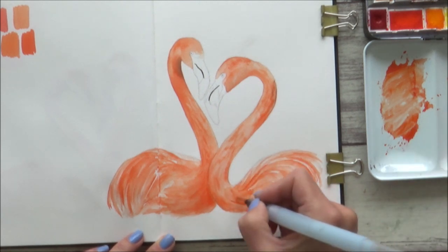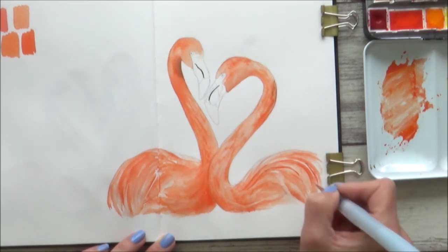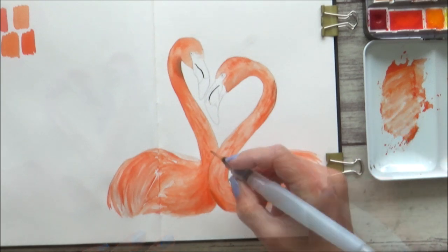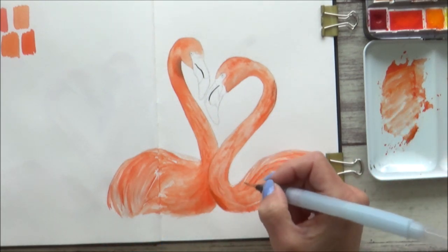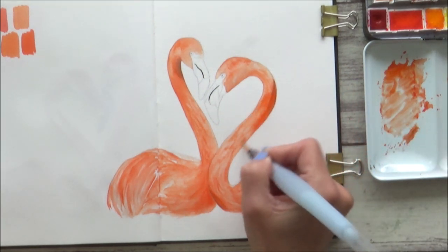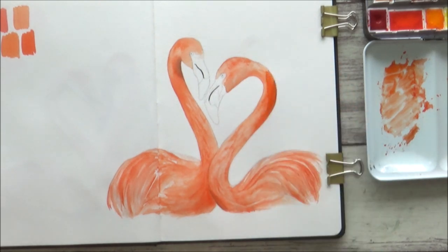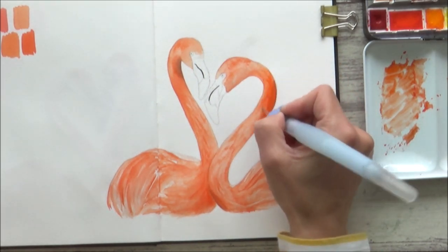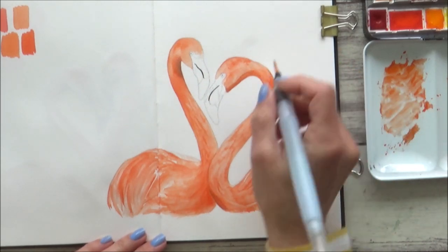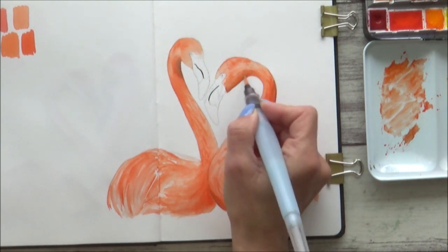With the body of the second flamingo pretty much done, I went back to add some more contrast to the first. The paint was dry by now, so I used the damp water brush to soften out any harsh edges I didn't want. I also built up some more sepia into the darker shadow areas, and added another layer of my orangey red mix to try and blend out the area that hadn't been too smooth before. I then worked on the area under the face in the same way.